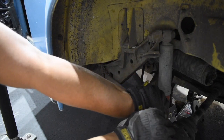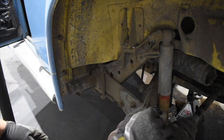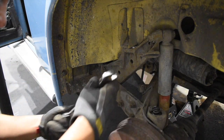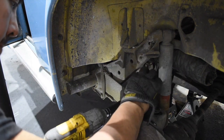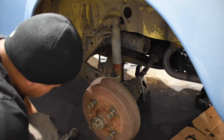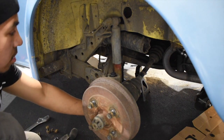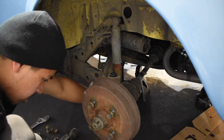First thing — take out this bump stop right here. You're going to need to take that off, put it back later when you're done. Next thing — these three bolts right here, they're 19s, all of them. Next up, take off your bolts for the actual shock or strut: top bolt, bottom bolt, 19s as well. Pretty self-explanatory.